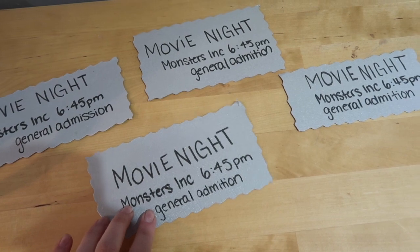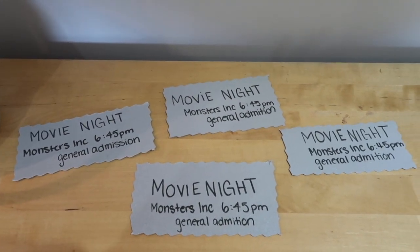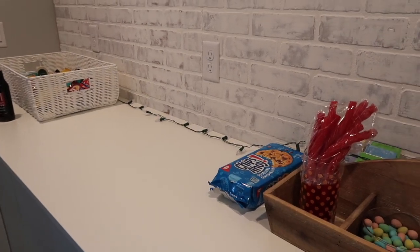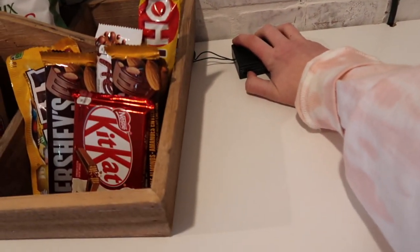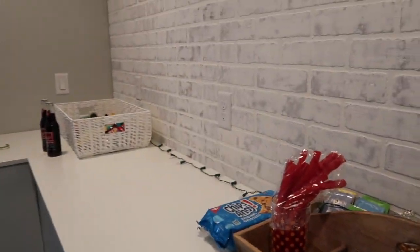All right, so here's what I made — they're kind of cute. I'm so extra! We just grabbed some of my old Christmas lights and we're gonna set them up so they're blinking. That'll be really cute.